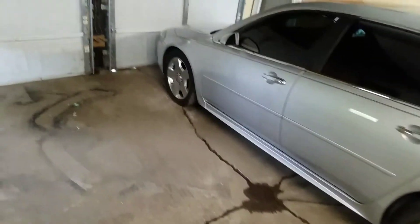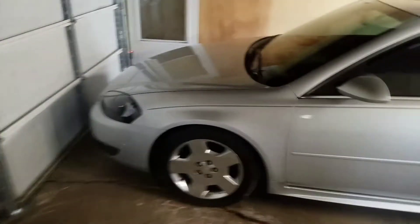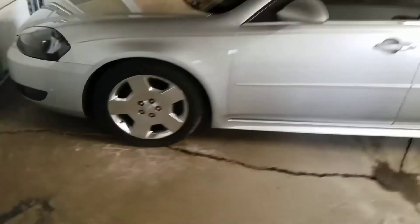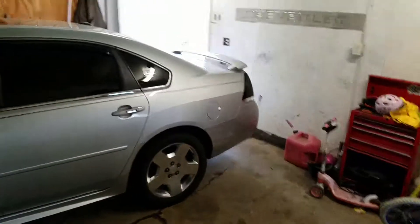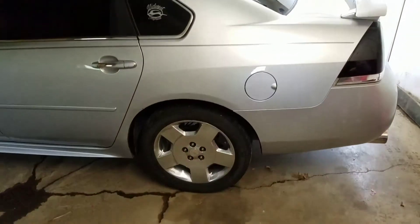The front is lowered on Speed Daddy DNA lowering springs. The back I haven't lowered yet — just haven't got around to it. I'm not sure if my sway bar bolts will come off or not, so the back sits a little higher.